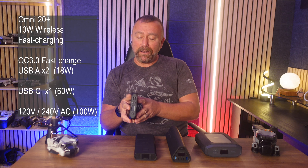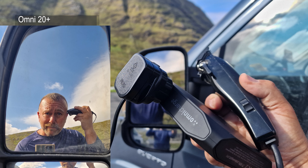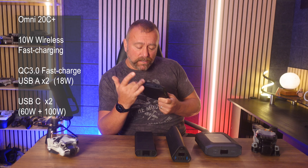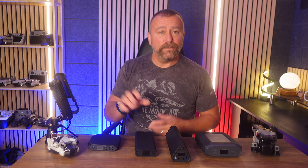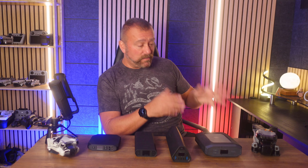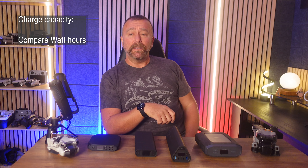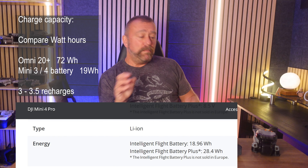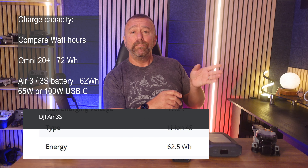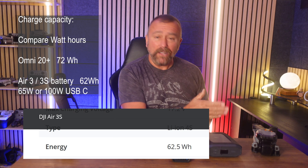The 20 Plus version has a mains power outlet that can produce 120 or even 240 volts up to 100 watts — absolutely crazy if you're cutting your hair up in the mountains. The 20 C Plus version drops the mains outlet and adds an additional USB-C outlet up to 100 watts. It's a great unit for smaller drones like the Mini series, but still not ideal for bigger drones like the Air 3 and Mavic 3 with their bigger batteries. You can roughly work out how many battery charges you'll get by comparing the watt hours of the power bank versus the drone batteries. The 20 Plus has 72 watt hours, the Mini batteries are only around 20 watt hours — but the Air 3 and Mavic 3 batteries are way bigger at 60 watt hours, and they need at least 65 watts USB charging power, ideally 100 watts to fast charge.